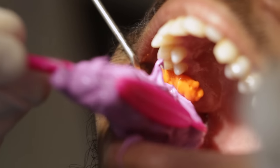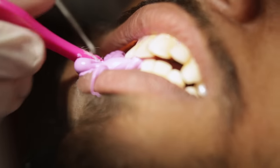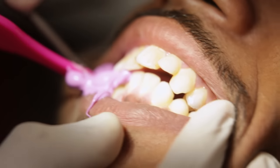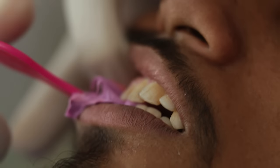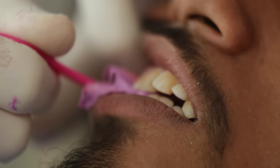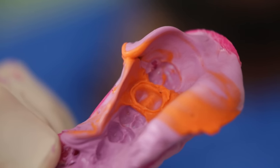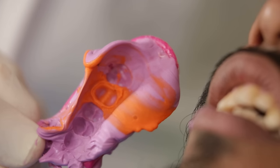I am now placing the triple tray with the heavy body inside the patient's mouth and I am going to ask the patient to bite. I will also check my reference point that I made note of during the initial phase so that I know the patient has closed correctly. There it is — that's the impression. Have a look at all that wash recording the tooth material beyond the margin.